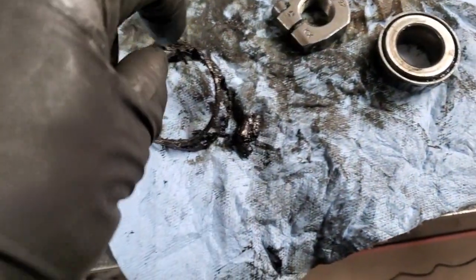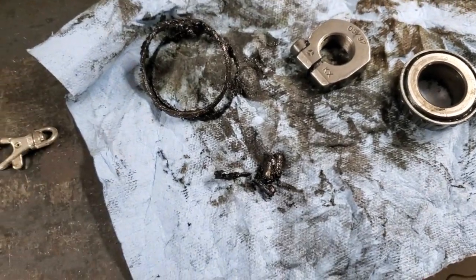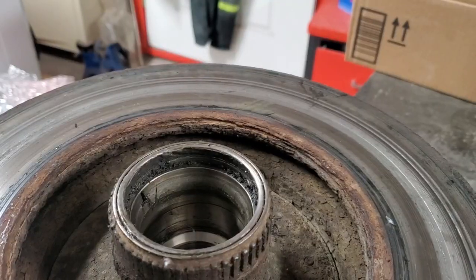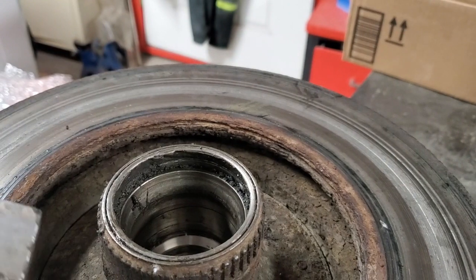There are lots of small pieces from the bearing so make sure you get it all out. Next we'll go ahead and remove the remaining of the seal — I will just be using a regular pry bar.